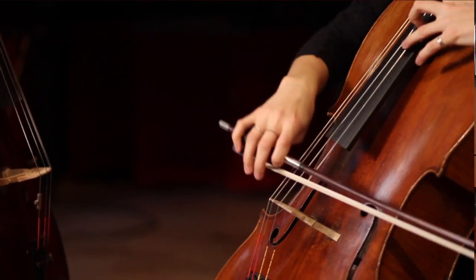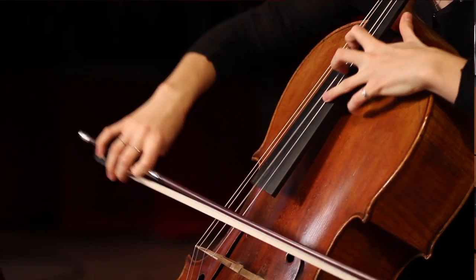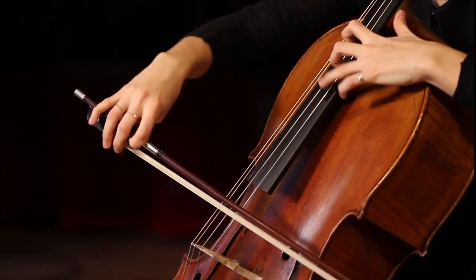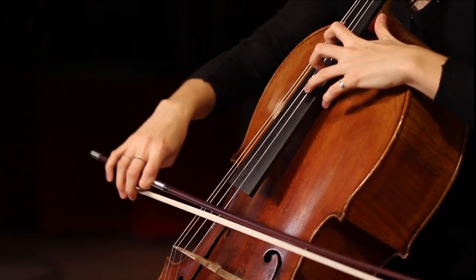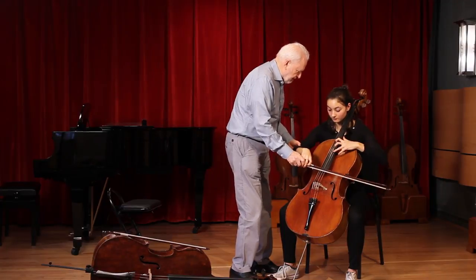Crescendo. Louder. Louder. Louder and light. Think light. Yes, you can. Good. So that's a good way to practice. That's a little bit too big of motion, but you can feel it.